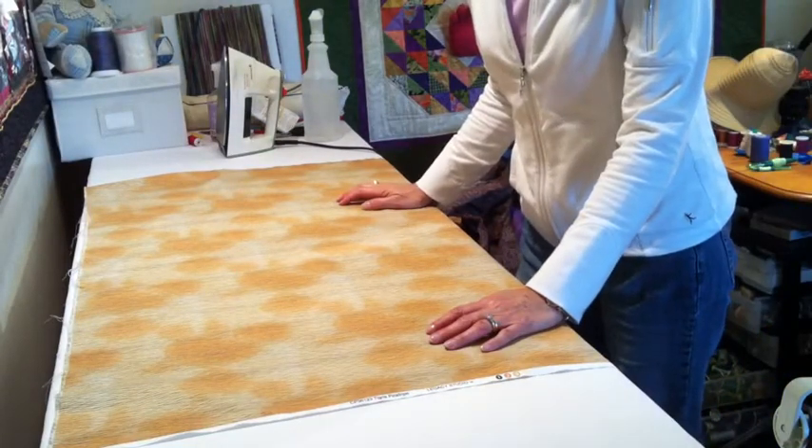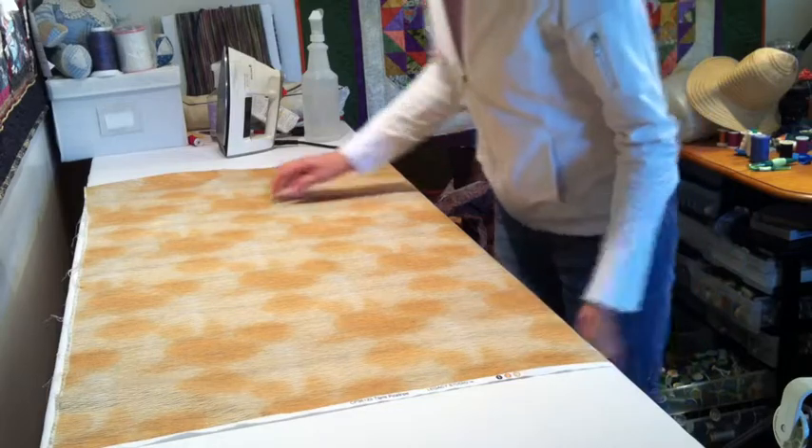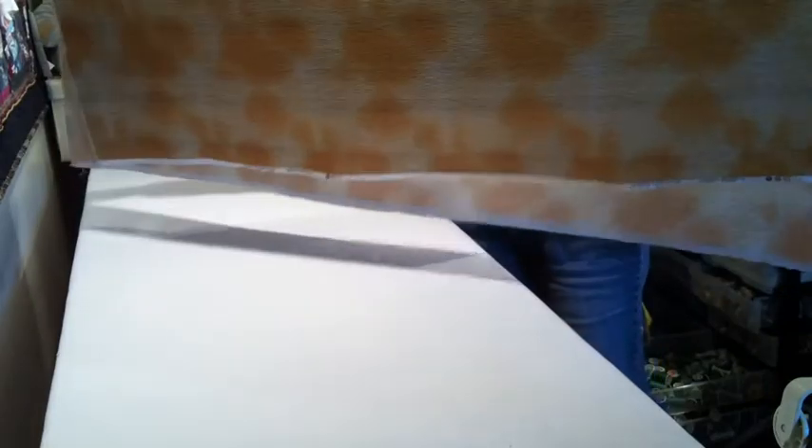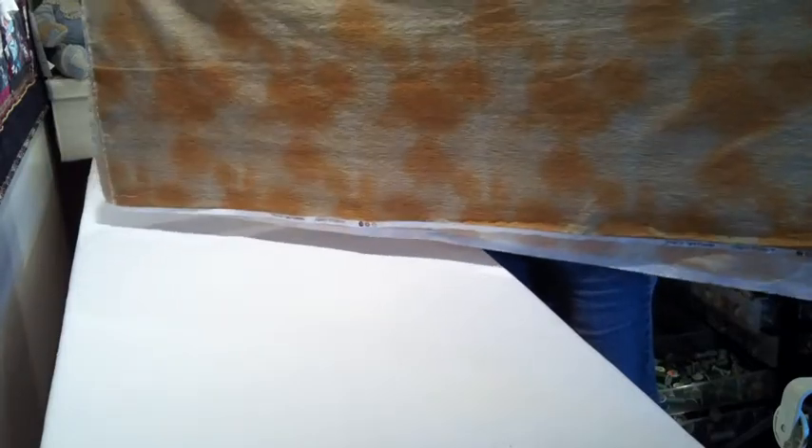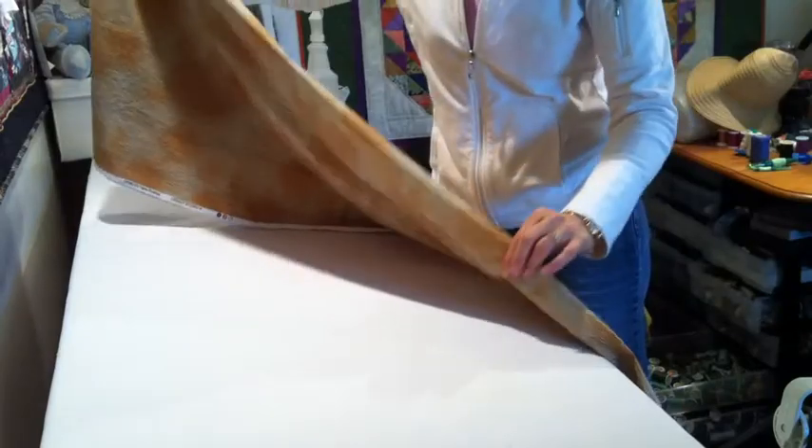After the fabric has been ironed, you need to pick it up and fold it in half. The best way I've found is to grab it from the middle and roll it back and forth. I'm looking to make those salvage edges at the bottom parallel — they don't have to be even, one on top of the other, but parallel is what I'm after.